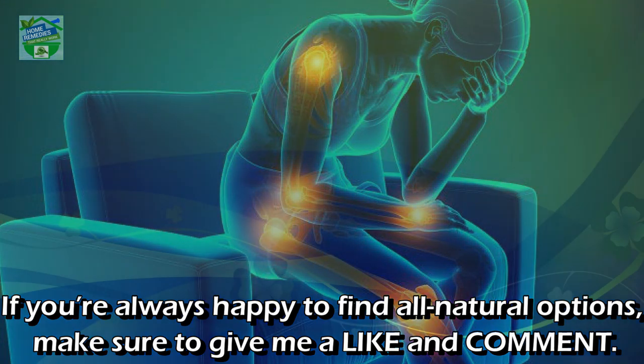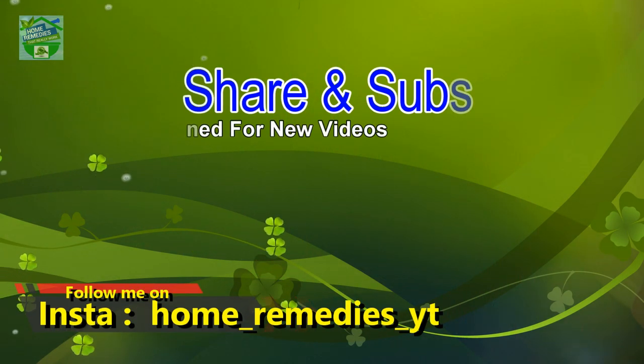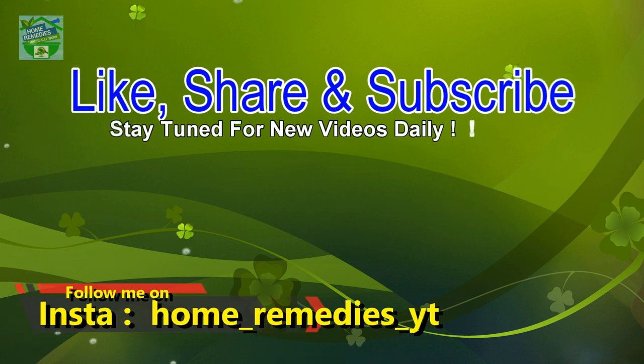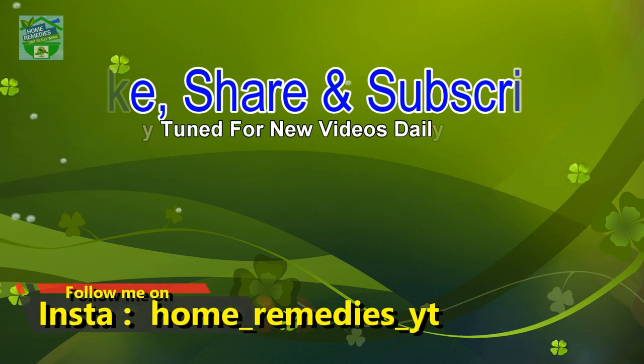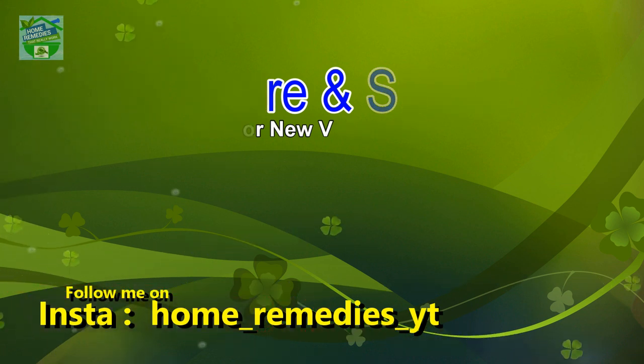If you are always happy to find all-natural options, make sure to give me a like and comment. If you liked the video and found it informative and helpful, click the like button and subscribe to my channel for new videos daily. Don't forget to press the bell icon to be notified whenever I publish a new video. Share on your social networks to help others benefit from it too. Thank you for watching, goodbye.